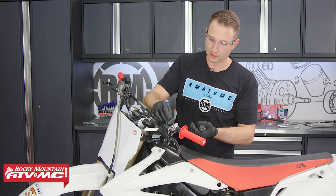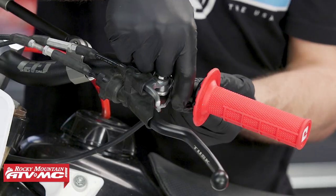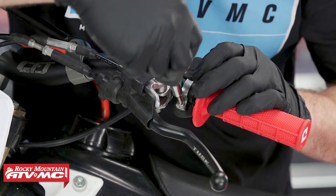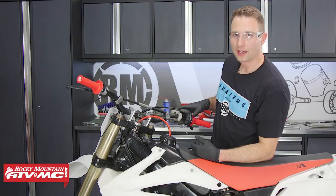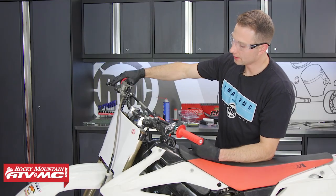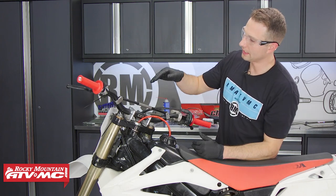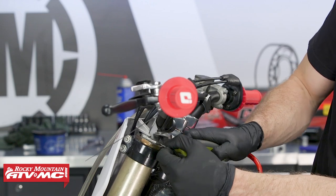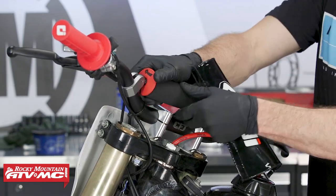After that, we'll take our kill switch, which is going to go on the other side of the clutch perch, in between the grip and the clutch perch. Then we'll route our zip ties where they need to go, rock the bars side to side, and make sure our wires or cables aren't hanging up on anything. Then clip the ends of the zip ties and install the crossbar pad.